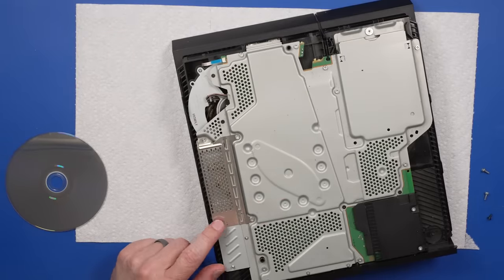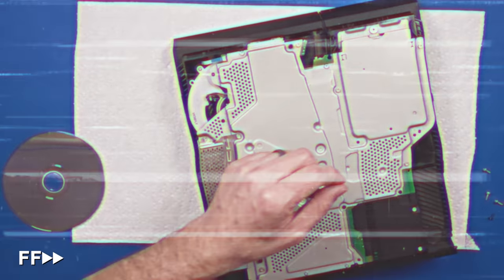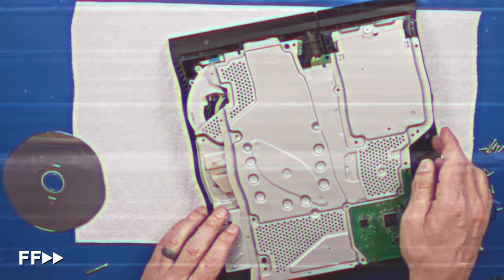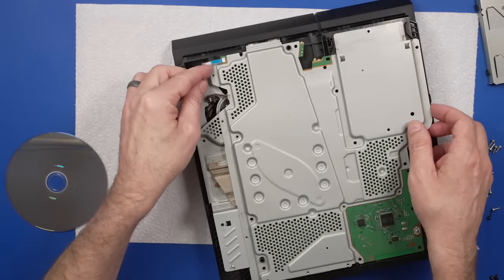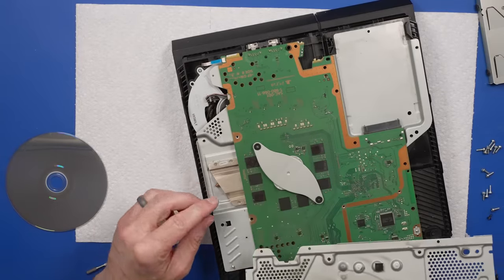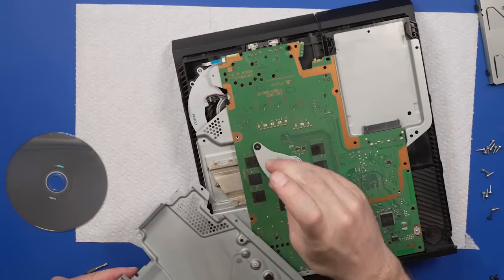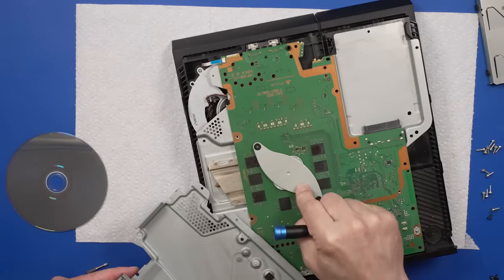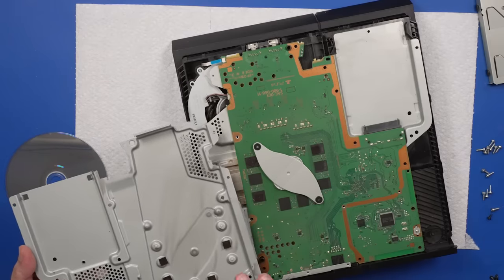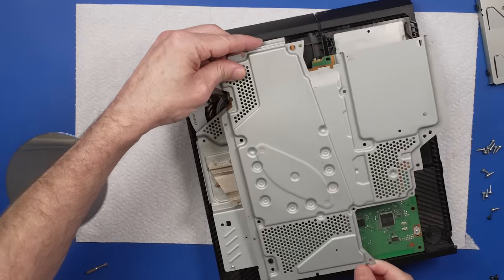It's just dirty inside — got some missing screws, but we got to get down to here. Now we can take this metal plate off, and it actually looks okay. Screws weren't as tight as they could be, but they weren't too bad. All the thermal pads are there. So I'm going to put this plate back on and then we'll start it up again and see what it does.